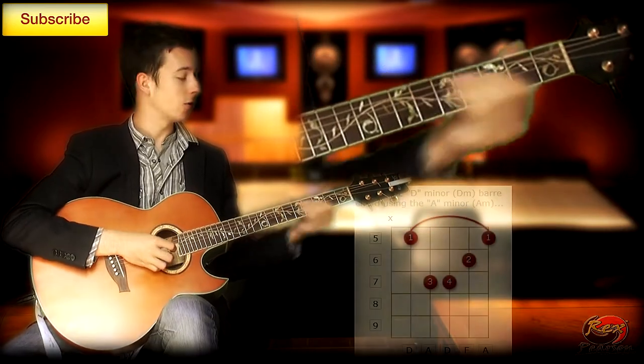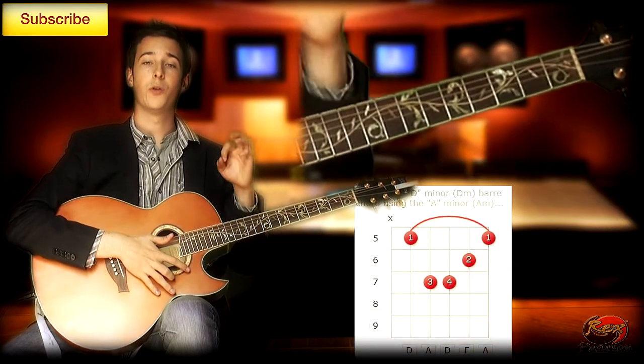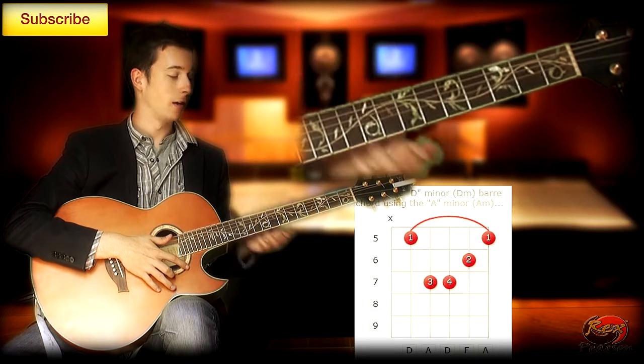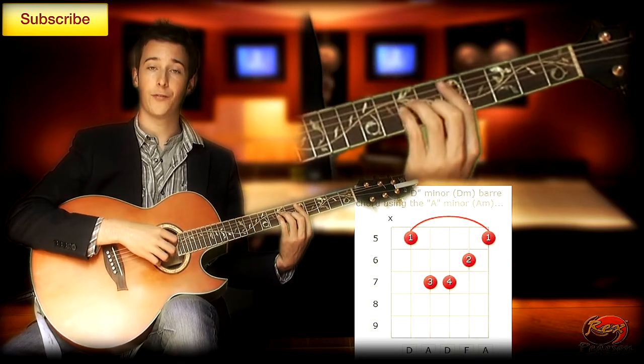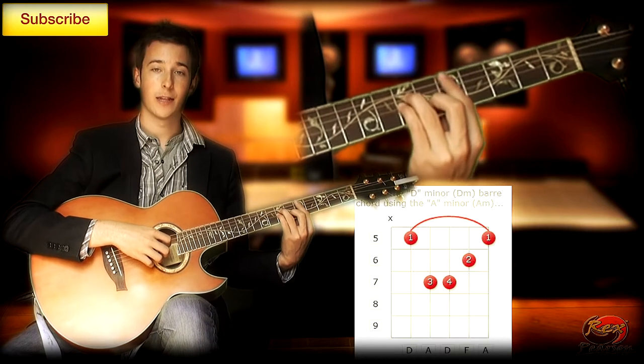The first chord is a D minor chord. Now you could play it as an open position but it won't sound right with the descending bass line, so we're going to start it at the 5th fret. It's a 5-string chord — it's the A minor shape starting at the 5th fret.